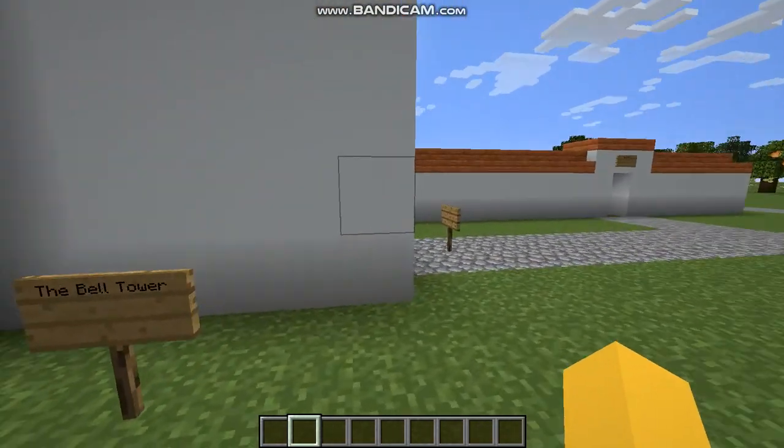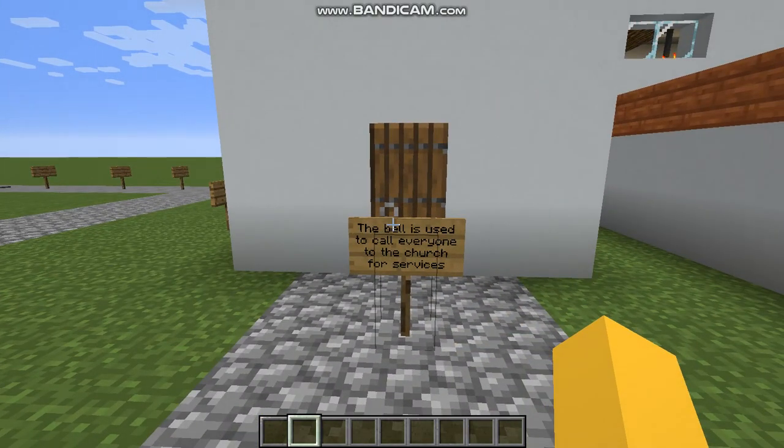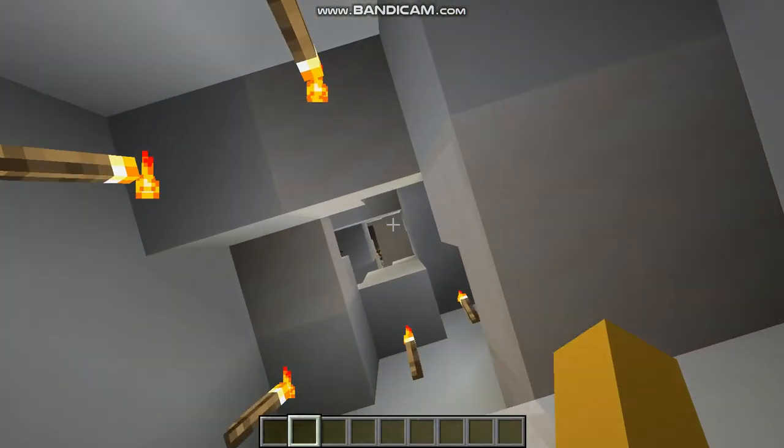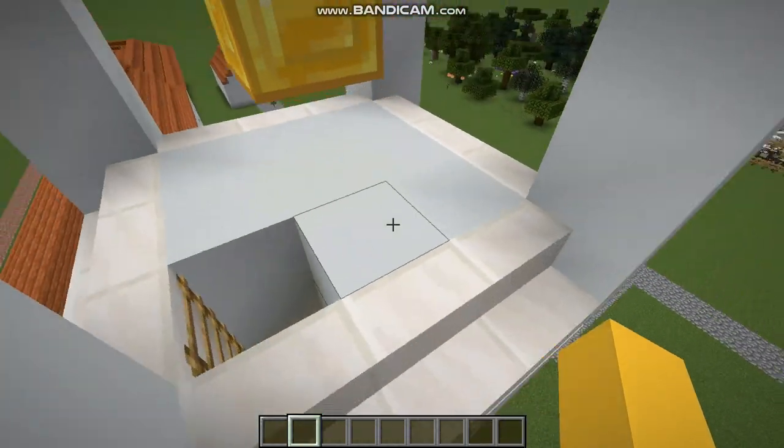Over here is the bell tower. The bell is used to call everyone to the church for services. Over here is the bell.